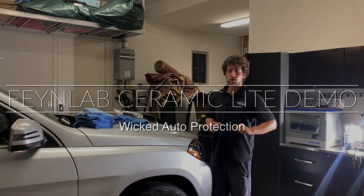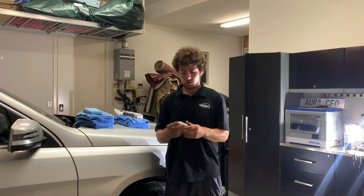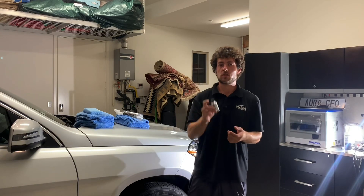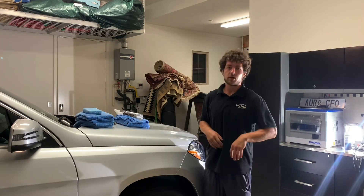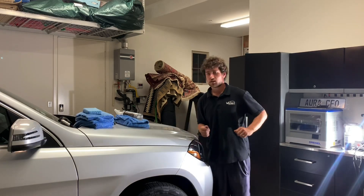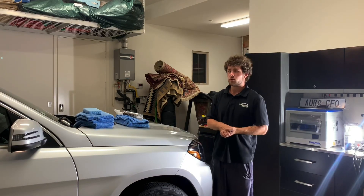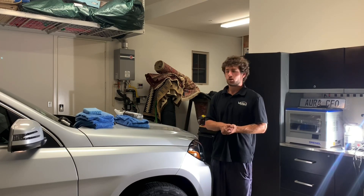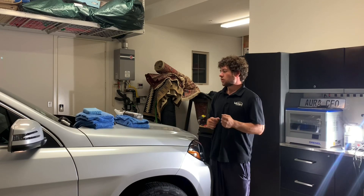I'm going to do a little product demo today on FineLab Ceramic Light. This is a consumer-available coating that lasts about a year and is highly glossy and highly slick. I just did a gloss enhancement polish on this Mercedes GL, working a late night tonight, and I'm going to apply Ceramic Light on it for the owner.